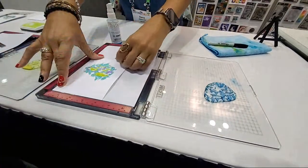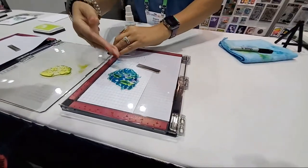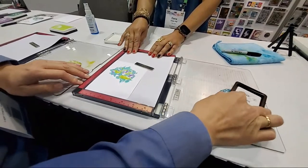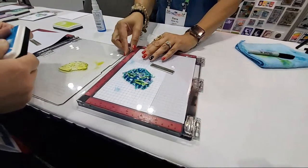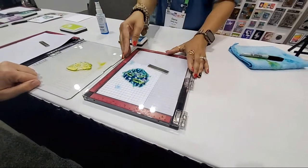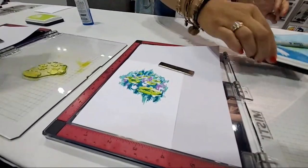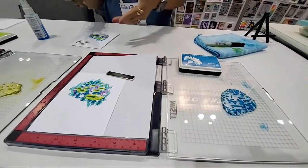Now we have our green settings. We're going to go one more time with this beautiful blue. Line that up in the corner, and one more time you see it fills in the rest for you. Go ahead and press that color down. Close the lid, press that down, and then we lift that up - we have our full design now. That was just going through our layers, and that was our blue ink.